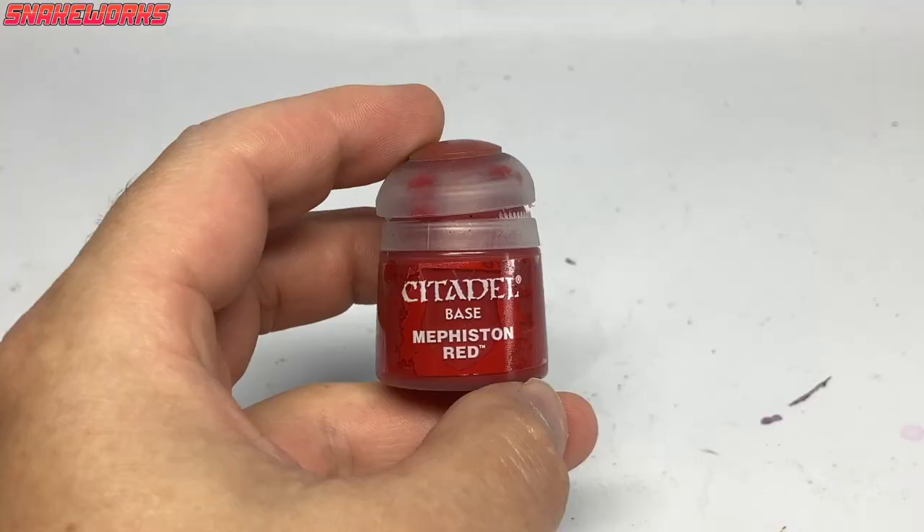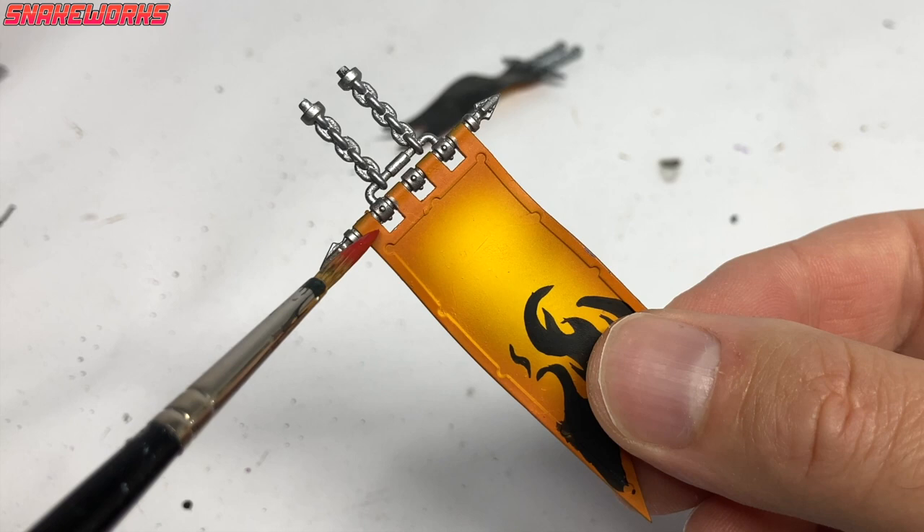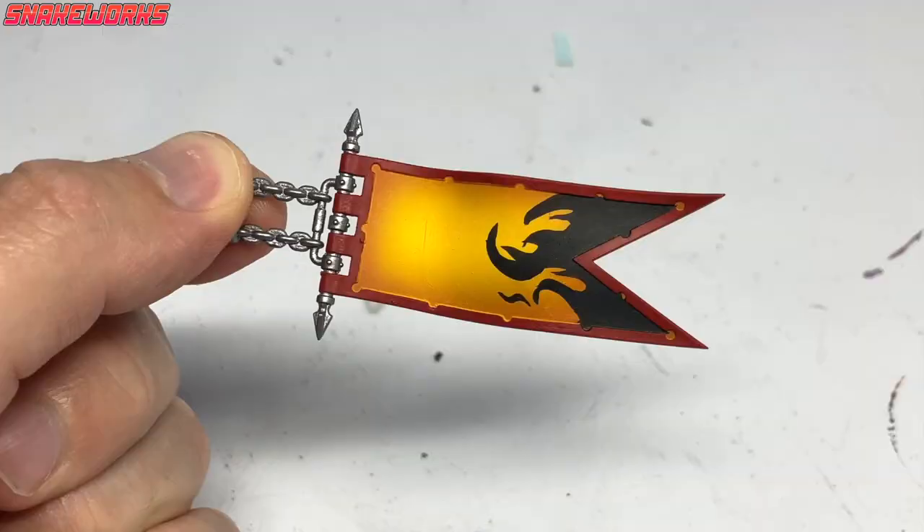The next base colour is Mephiston Red. It's running low, so please remind me to get some more. I then apply the Mephiston Red to all of the trim on the banners.